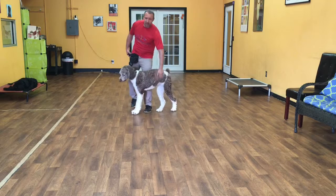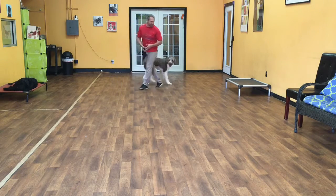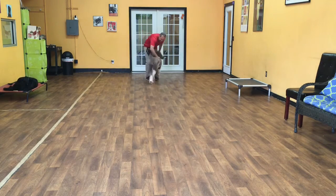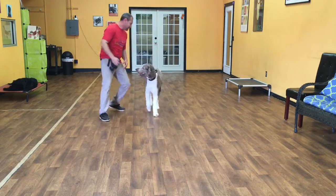Now I'm going to try a little off-leash. The first command I'm going to show you is a let's go command. I'm going to give Merlin the command: let's go. His job is to come to me. He doesn't have to do anything special like sit — he just has to come to me, hang out around me, and he has to follow me.